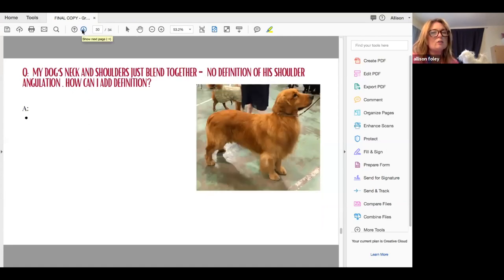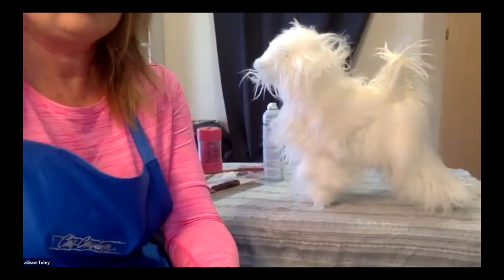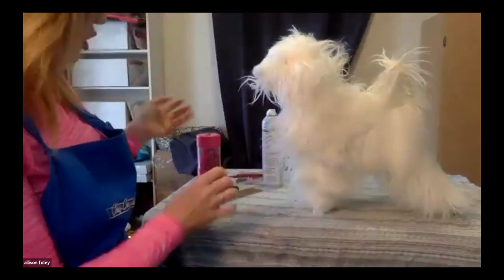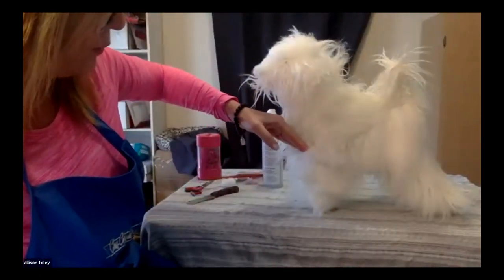My dog's neck and shoulders just blend together — no definition of shoulder angulation. How can I add definition? So we want to basically — looking at Fifi here — there is no definition between how the shoulder angulation is built in and the top of the leg.